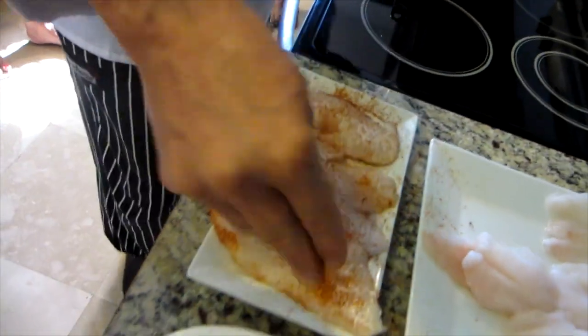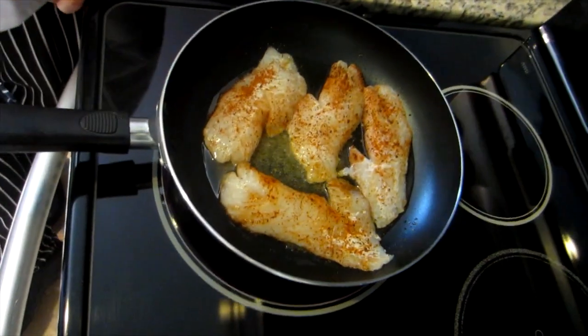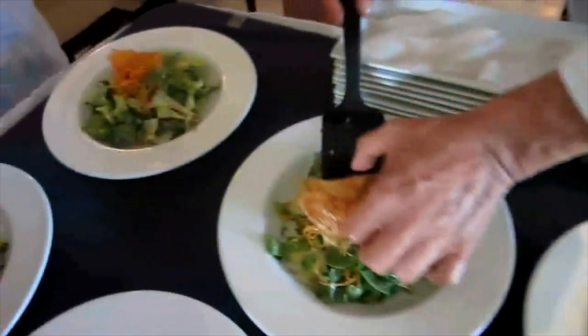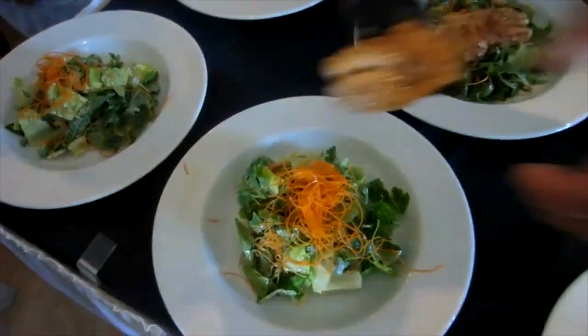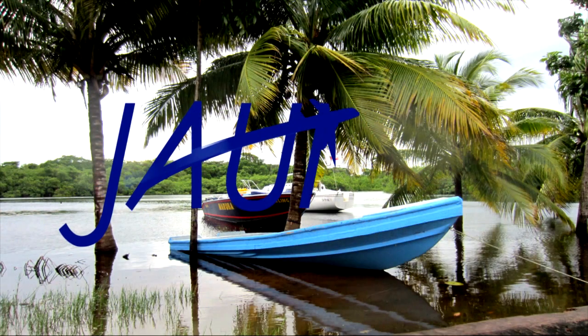Lightly sprinkle with a blackening spice. Simply sear in olive oil, giving it a little color, and in this case put it on top of a green salad with a delicious vinaigrette. Lionfish can also be served as sushi or sashimi. Bon appétit!